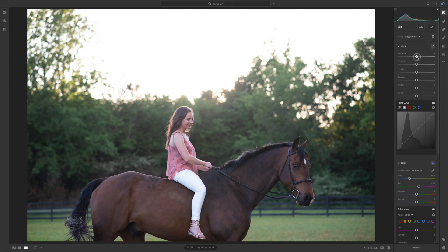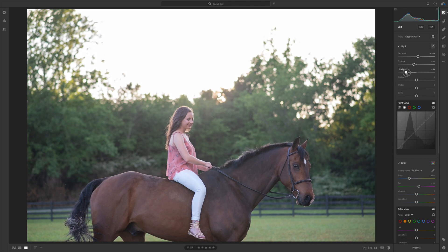I'm gonna start out by bumping the exposure up a bit — definitely want to brighten this up. Gonna bring the contrast down a bit, and let's bring the highlights down a lot so that sky doesn't look quite so blown out. I'll lift the shadows and bring the whites down as well. I think her pants are a little bit too bright and distracting so I'm gonna bring them down just a little bit.